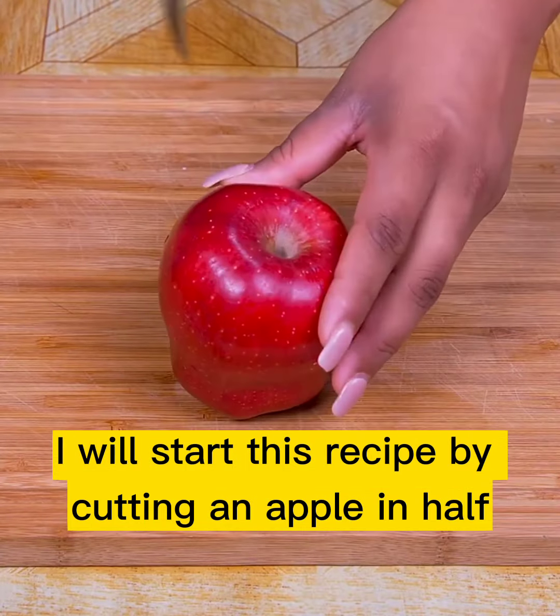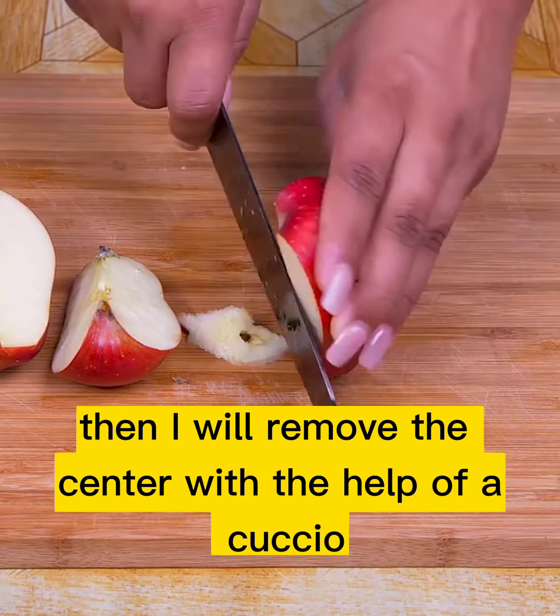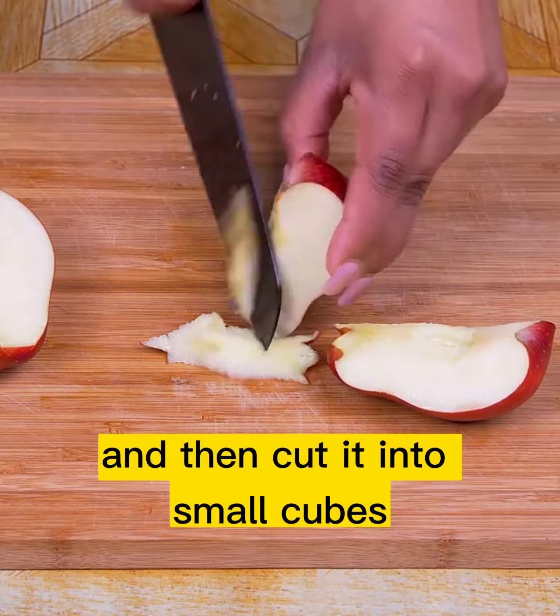I will start this recipe by cutting an apple in half, which must be well washed. Then I will remove the center with the help of a knife, and then cut it into small cubes.